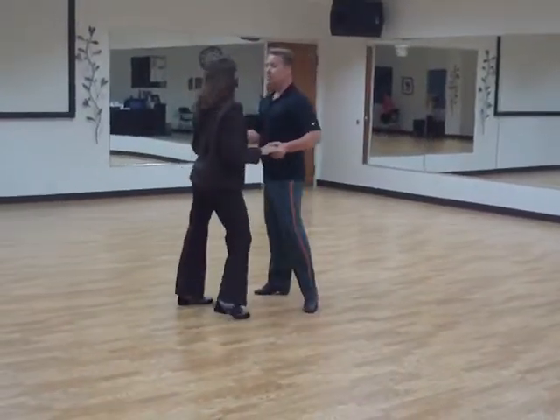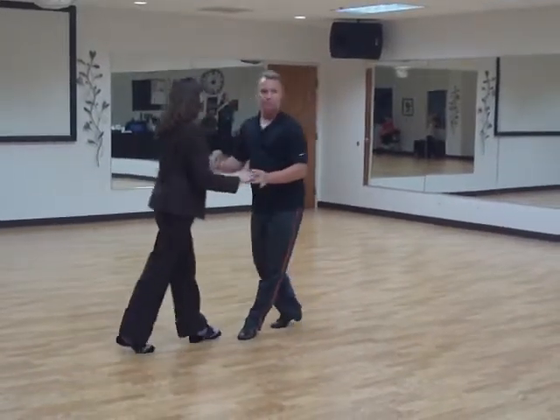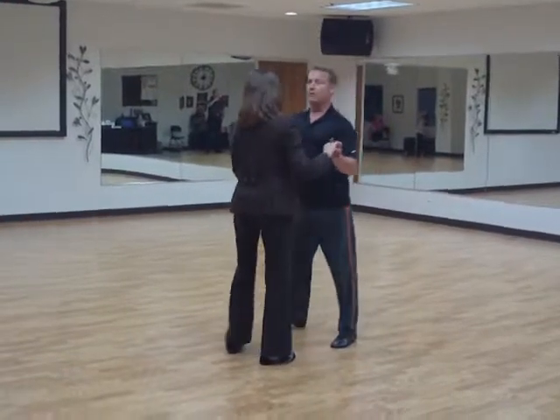We turn, side break, two, three, close it up, cha-cha in place, four, and one, two, three, four, and one. So that last moment of the side break and the cha-cha in place, two, three.